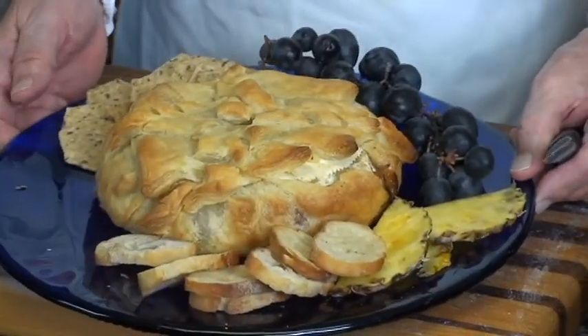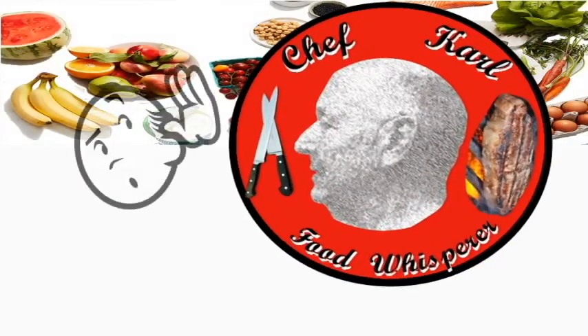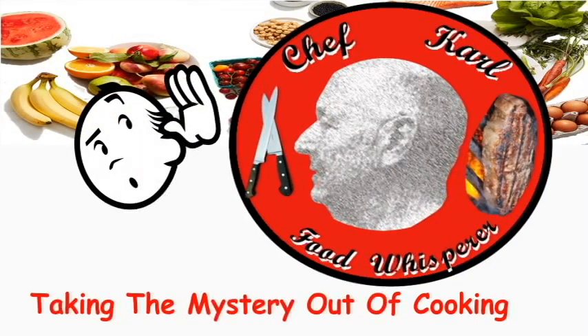Hi, welcome to my home. I'm Chef Carl, Food Whisperer. Here's Carly. And today we're making bake-free. Chef Carl, Food Whisperer, taking the mystery out of cooking.